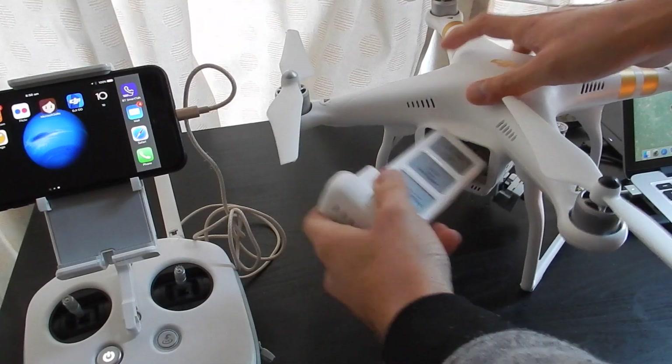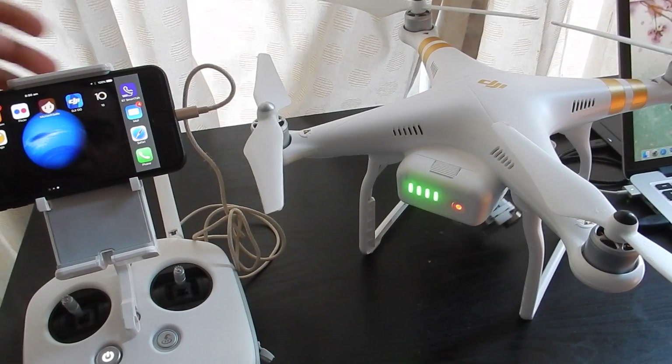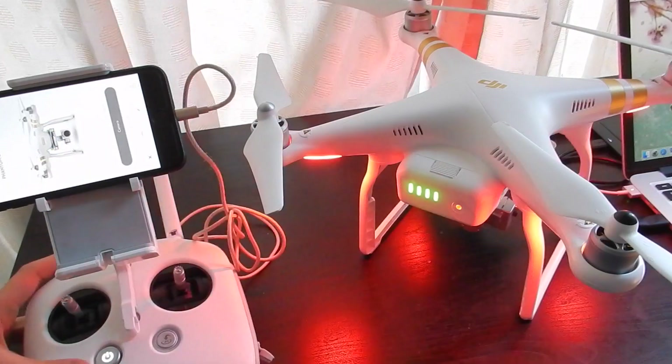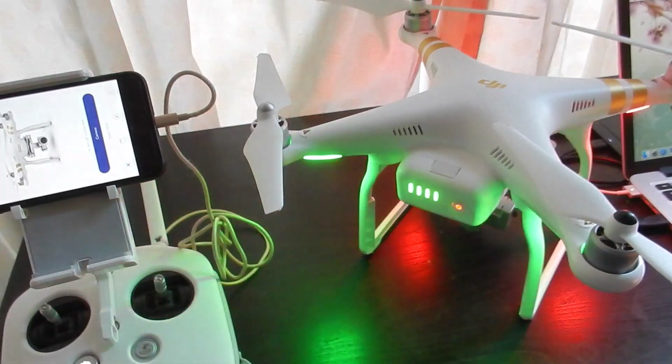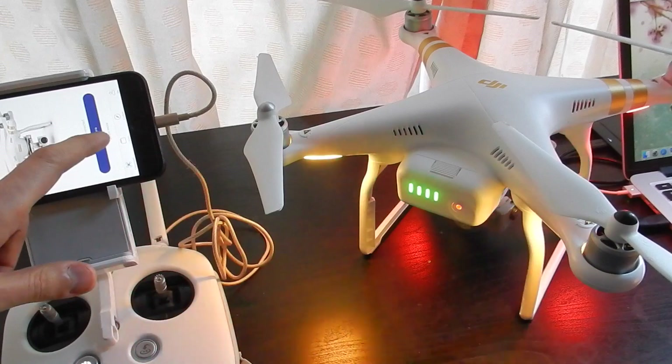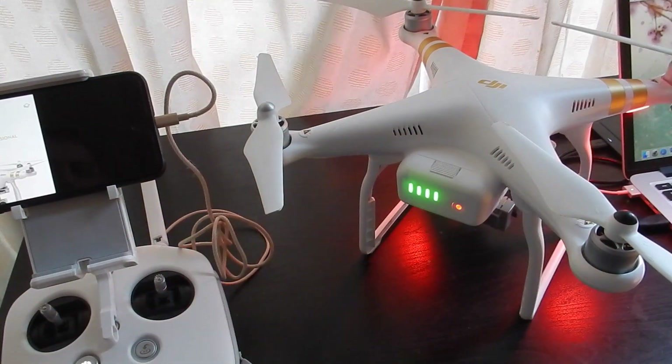We basically need to plug in the battery and fire up the app. As soon as we open up the app it should connect, and we're going to skip the intro screen.